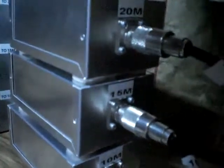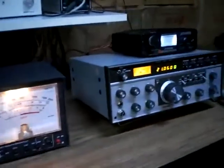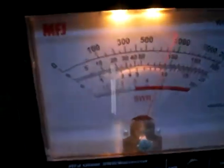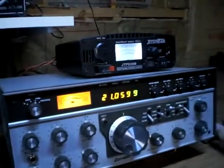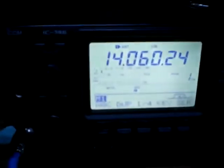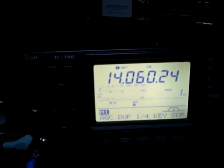We can operate three different transceivers at the same time on each of these three bands using this triplexer. For this demonstration, Marty's operating a Corsair 2 at 100 watts output CW. It's currently on 21059 kilohertz, and I'm listening right next to him on his IC746 on 20 meters.